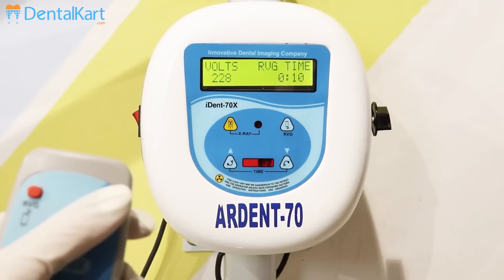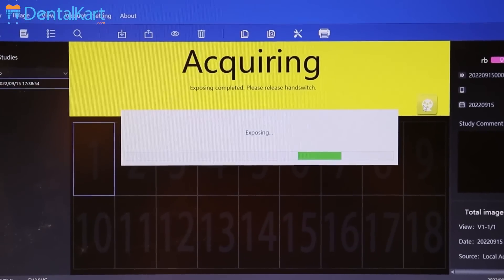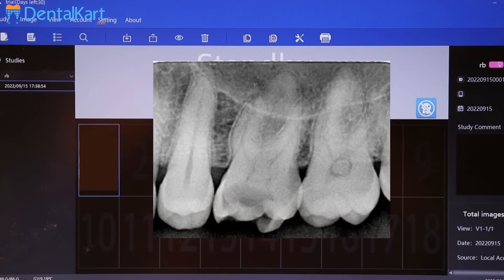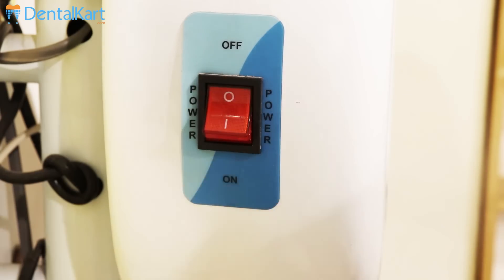Press the exposure button and wait for two seconds. Since we are using RVG here, check the radiograph on the laptop screen. If not satisfied, repeat the process. Dispose of the used RVG sleeve and turn off the X-ray unit.